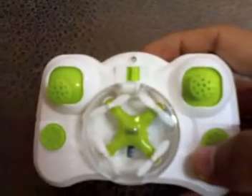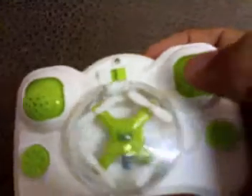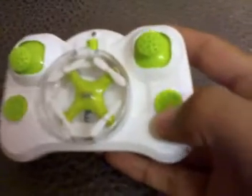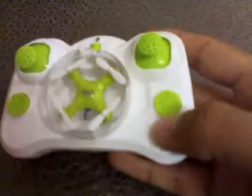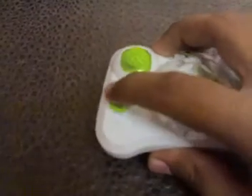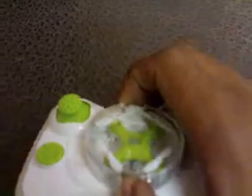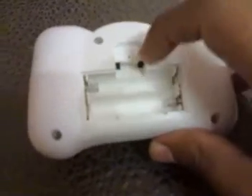If you press this button once, it will automatically go into the return-to-home position. If you move the joystick on the right side, it will lock into the headless mode direction. And these are the trim buttons of the quad — these are not actually buttons.